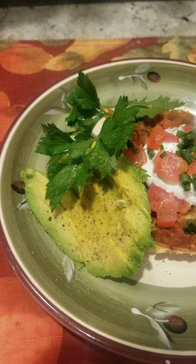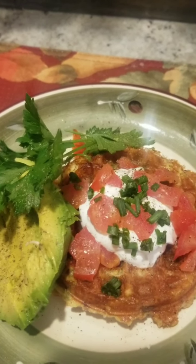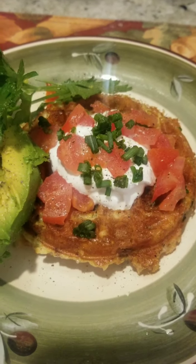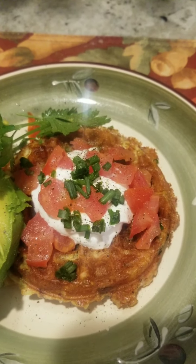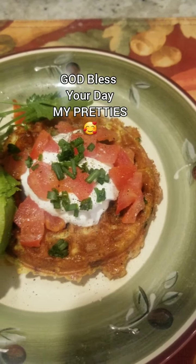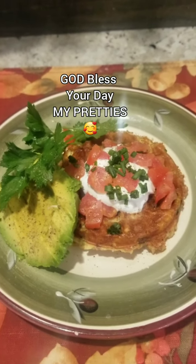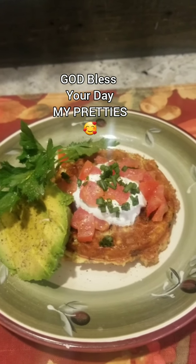I've got a little bit of avocado and some parsley — great for your breath, your tummy, and your digestive system. I have my chaffle with a few diced tomatoes and chopped chives. I'm looking forward to breakfast! I forgot to put the salsa, but that's okay — next time. Enjoy your day, bye-bye!